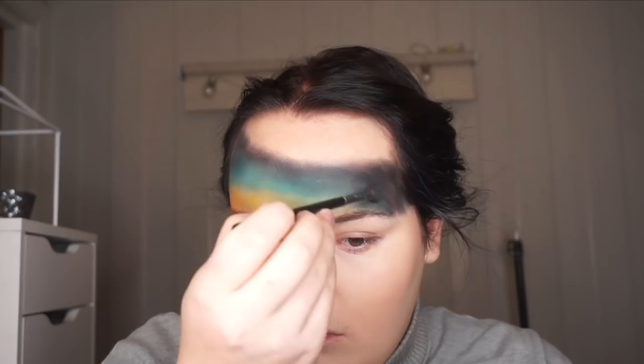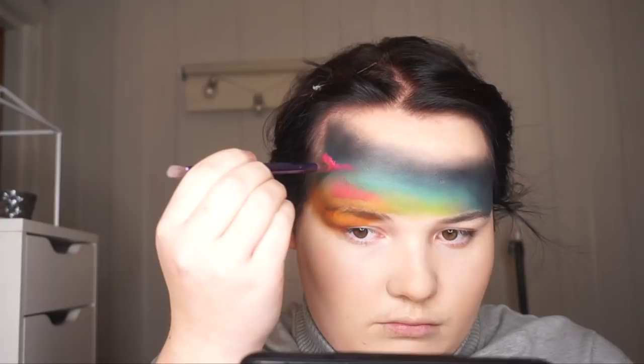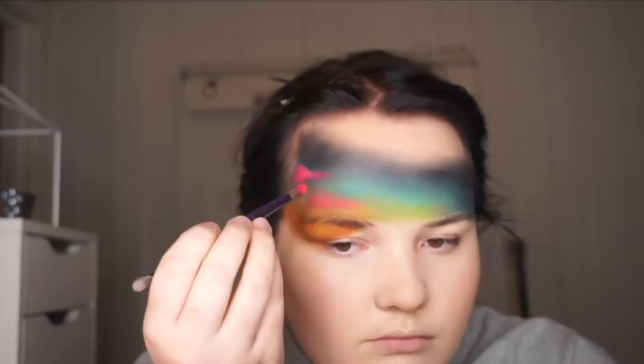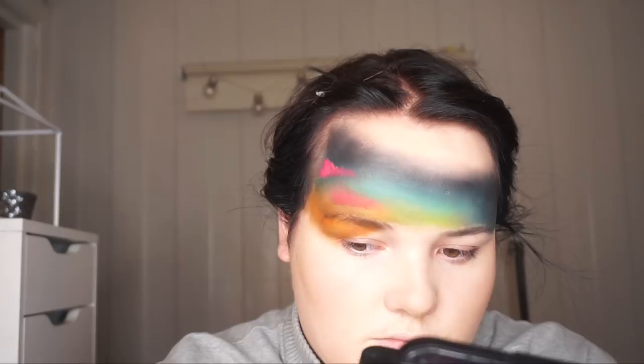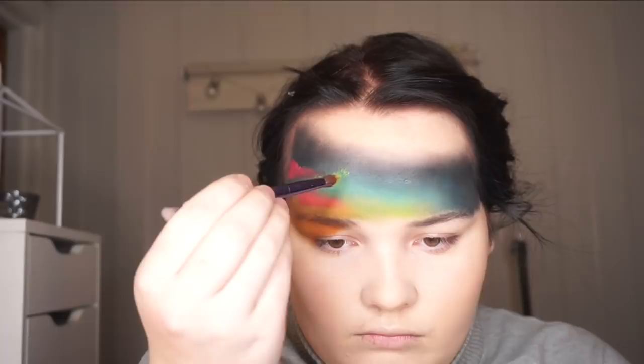Now I use this water-activated paint in pink just to give more color. The paints are really, really pigmented, so I find them really good for this kind of work — they make the job really easy. And also a little bit of green. And lastly, a little blue.